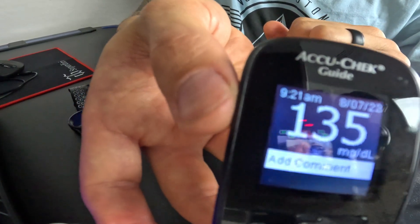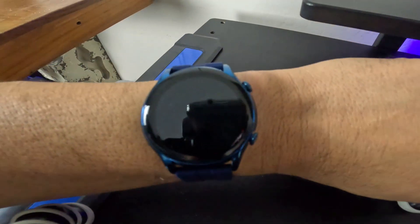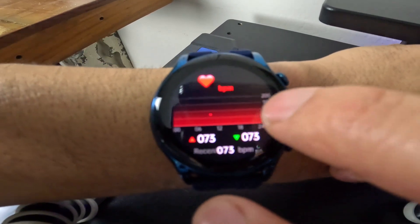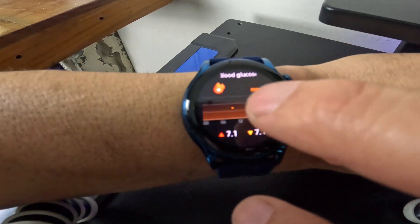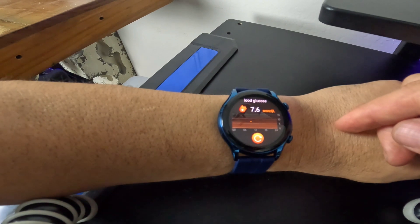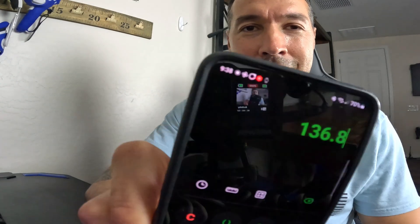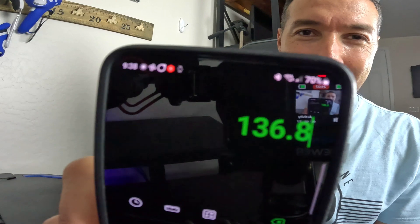We are reading 135 on the AccuCheck, so let's compare that to our watch and see what the $150 Ditto has to say. To get there from your watch, turn on the screen and side-scroll until you hit blood glucose. It's telling me I have 7.6 millimoles per deciliter. My AccuCheck said 135 mg/dL and my watch said 7.6 mmol/dL — easy math: 7.6 multiplied by 18 gives me 136. Holy cow, it's accurate — 135 versus 136. So far it seems to be working!